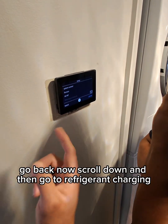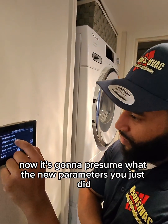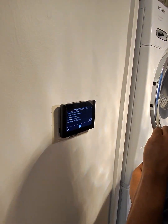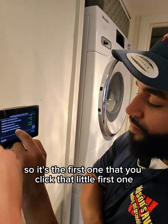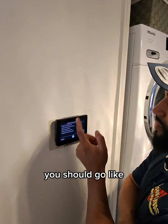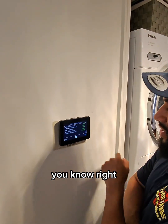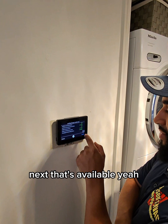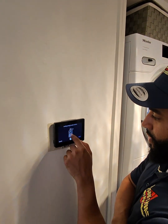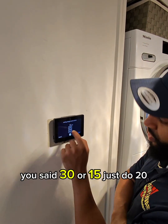Go back, scroll down, and then go to refrigerant charging. It's going to load with the new parameters you just entered. You see that first option there? Set that to 20 minutes and then you're good to go. That's how you fine-tune it.